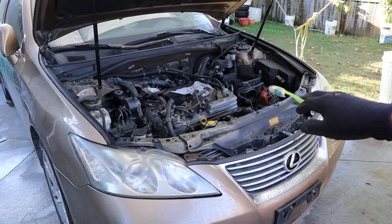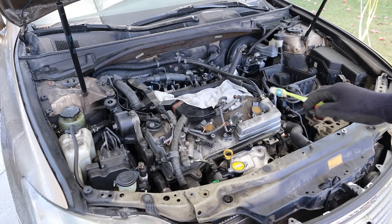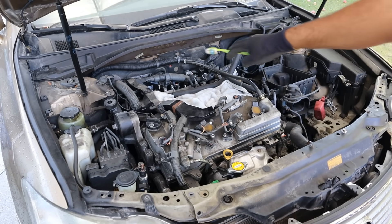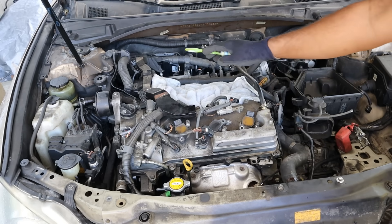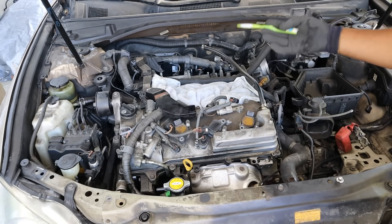Today we're going to be replacing the engine on this Lexus ES350. This is a 3.5 liter V6 Toyota 2GR engine and it's got a really loud knocking sound coming from the top end. After a compression check and bore scoping these cylinders, I found the ones at the back where the pistons collided with the valves.